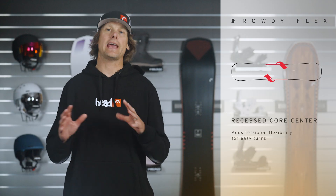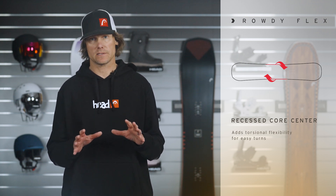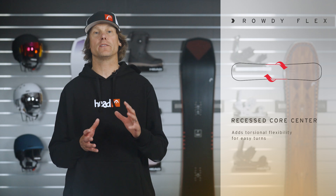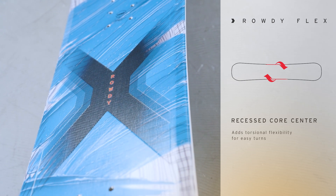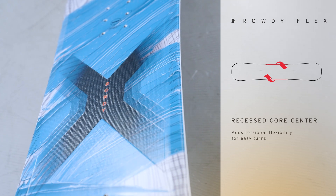We've also added a recessed core between the bindings of this board. So it's a very soft, torsionally flexible waist that allows your kid to really initiate and link their turns and they can control and manipulate the board's flex.